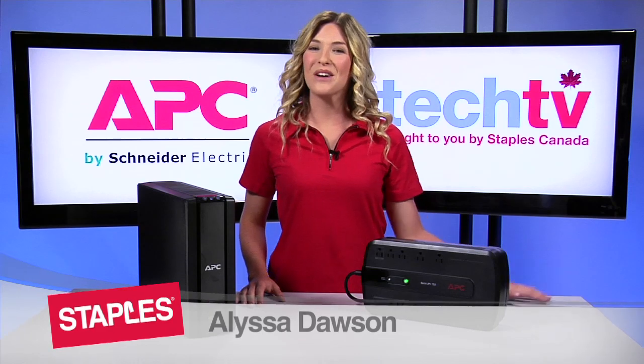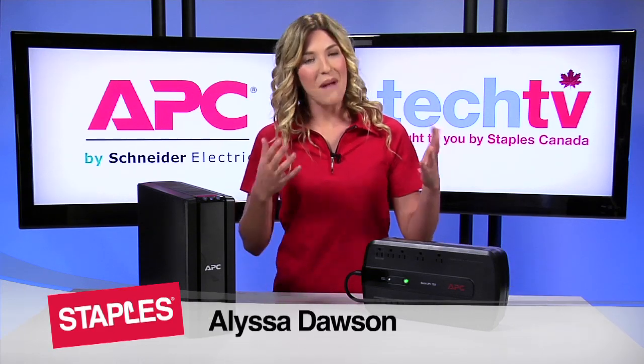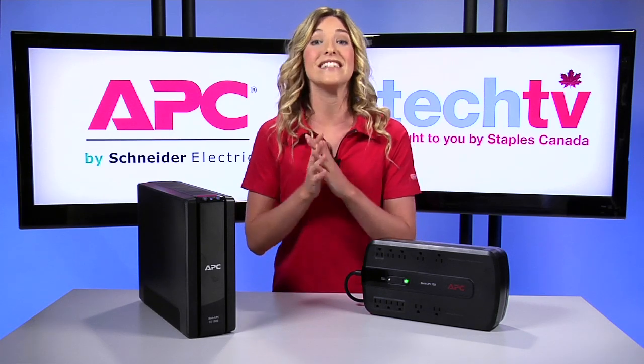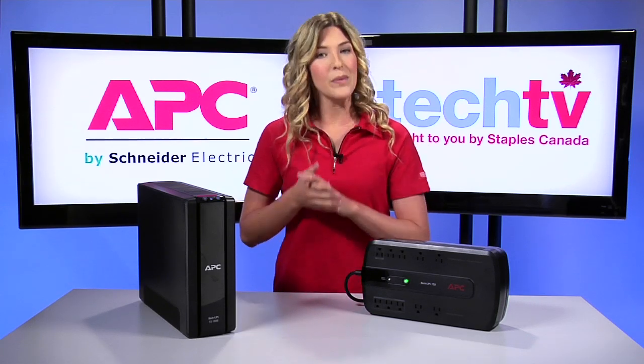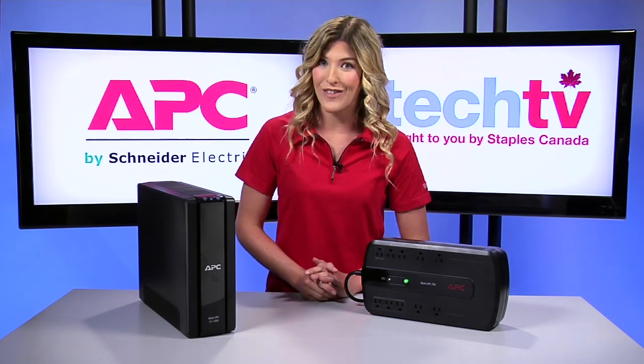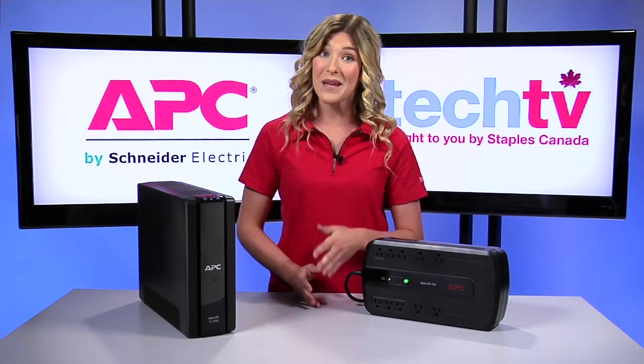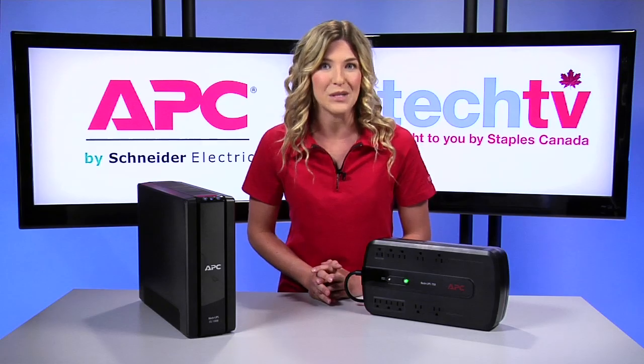Hey guys, I'm Melissa and welcome to Staples Tech TV. Power outages can happen at any time and they can last for minutes, hours, even days sometimes. Since we rely on electricity for all our digital devices at home and at work, it's important to protect our equipment with a UPS, or uninterruptible power supply.